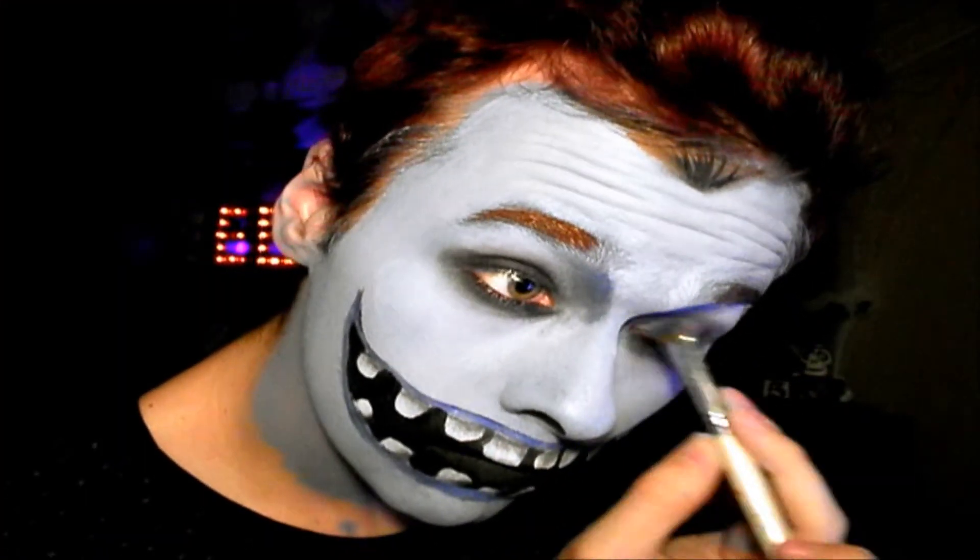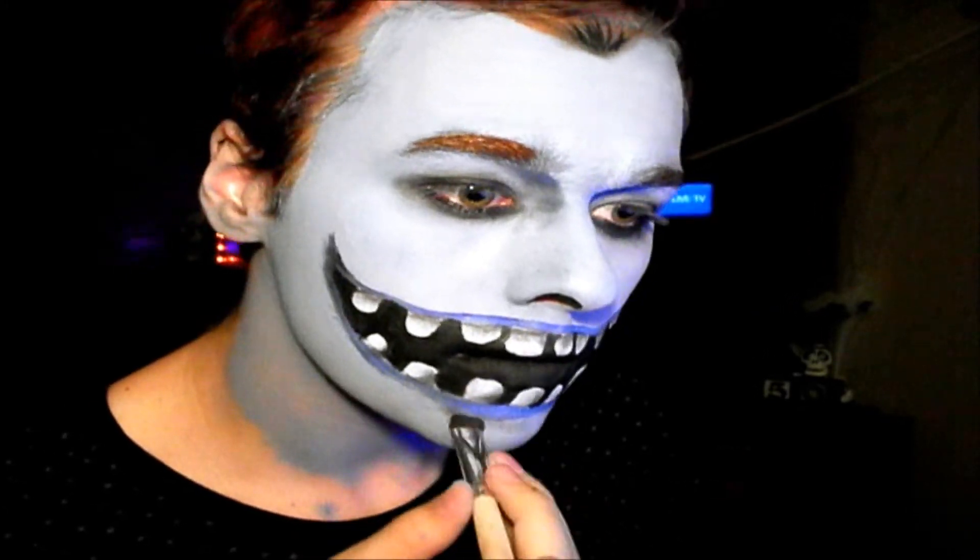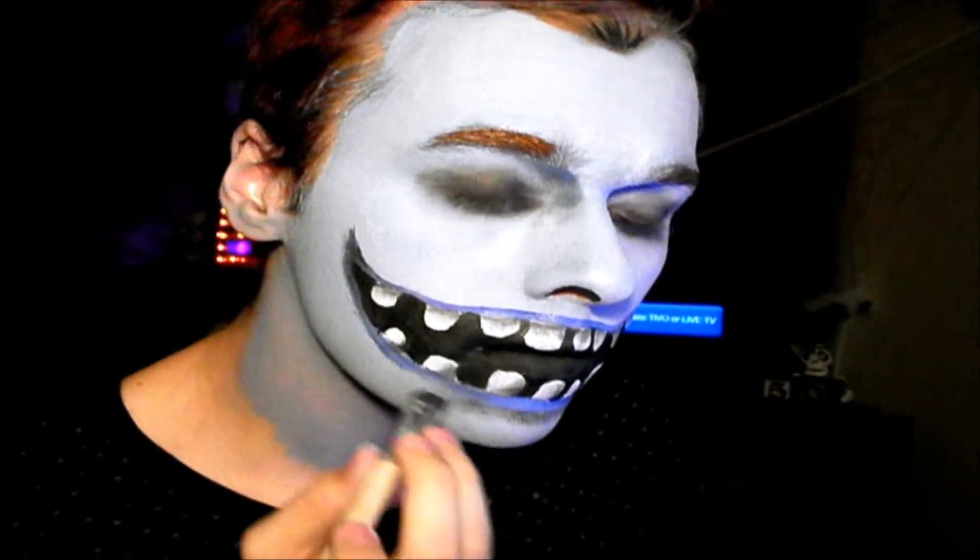Then getting some black eyeshadow I'm going to be contouring the nose, bringing that up above the eyebrows and down the nose — I'm going to make this pretty harsh. I'm also going to shade under the lips and around the entire face.